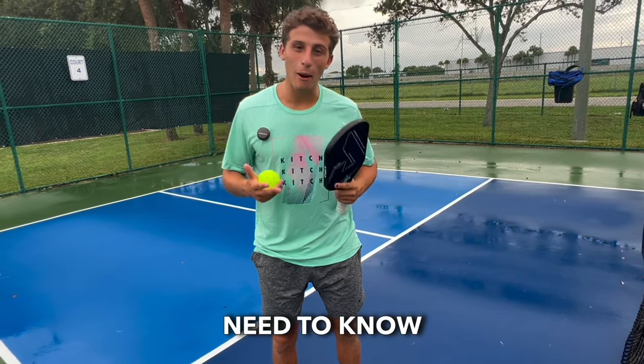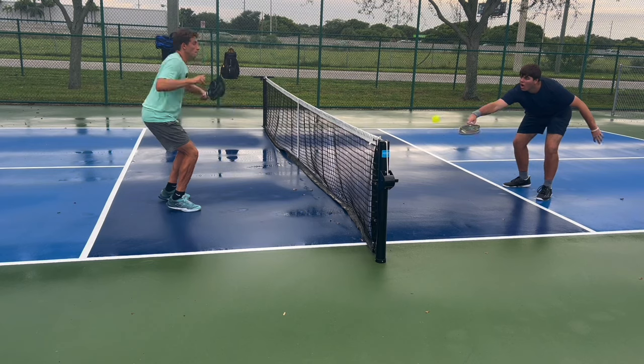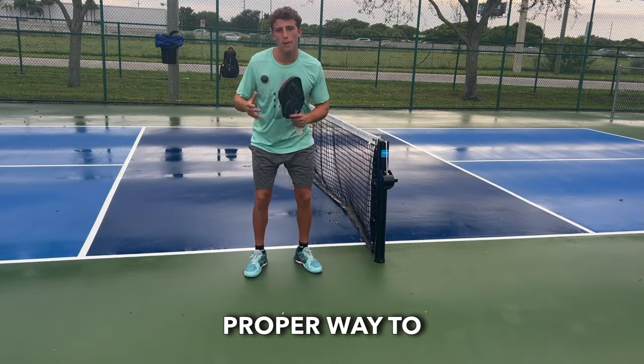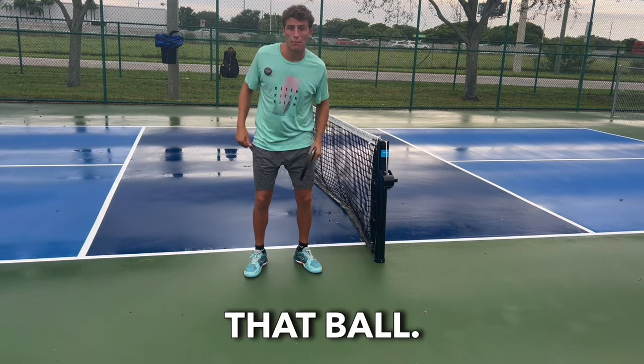This is the last thing we need to know about the kitchen — this is illegal. Pay attention to my feet. This is the proper way to handle that play: my feet have to be established before I hit that ball.